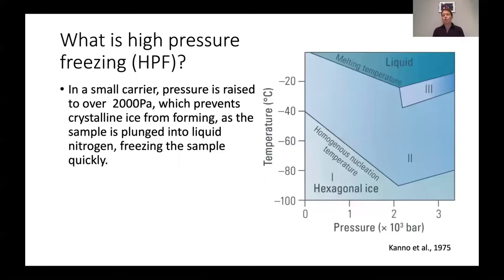A high pressure freezer is a very handy tool that takes advantage of the fact that at increased pressures, ice will remain in a vitreous state as it's frozen at colder temperatures — you won't get crystalline ice formation. A high pressure freezer will increase the pressure in a very small chamber in which your sample sits while plunging it into liquid nitrogen. Most of your sample — sometimes not the center for larger samples — will then be frozen in vitreous ice and you will not see crystalline ice damage.